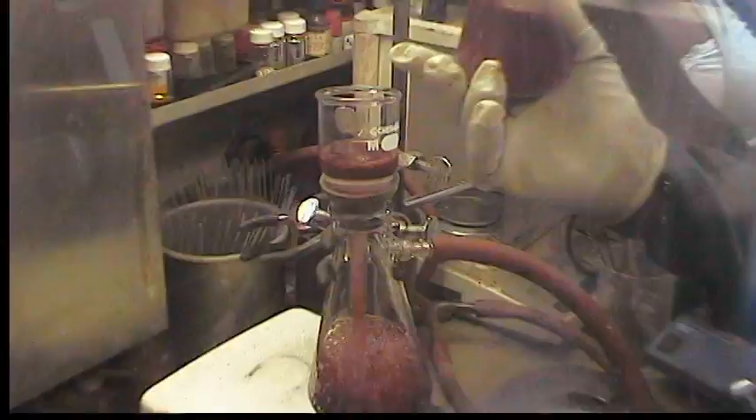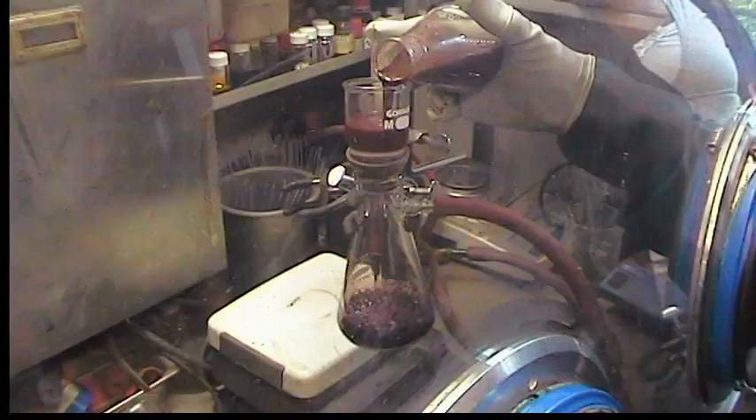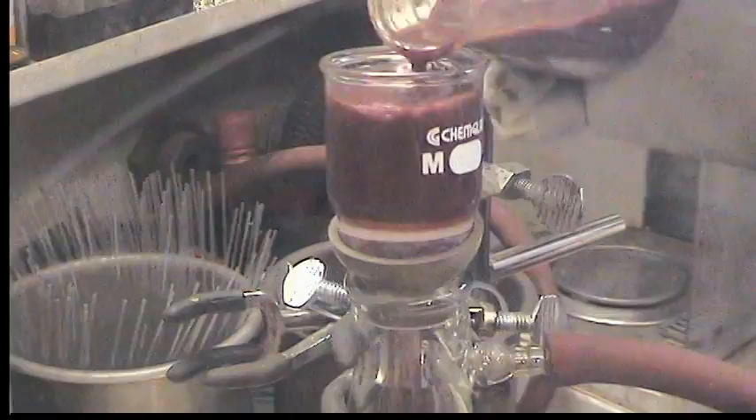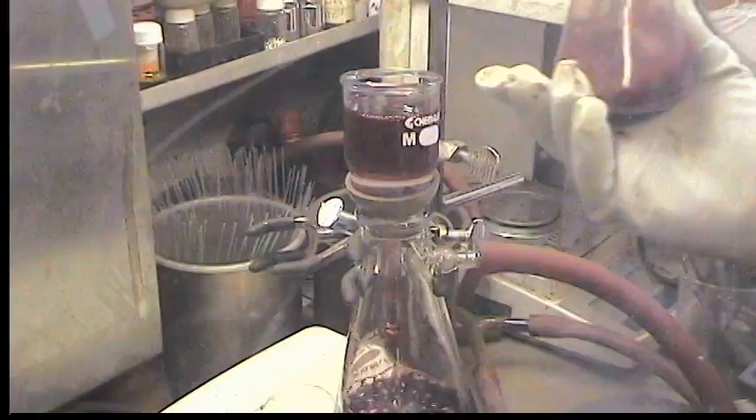It should be purple. Is it purple? I don't want to judge the colors. The filtrate looks purple. And we just don't want to turn the flask upside down because the tin would then also exit the flask.